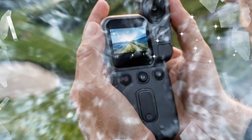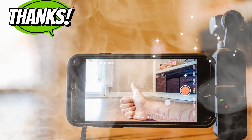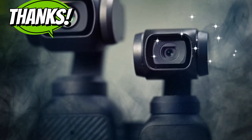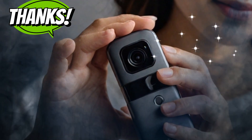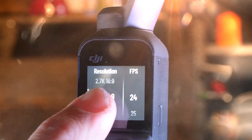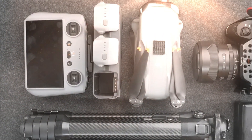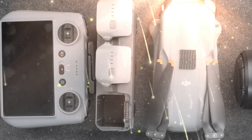Redesign and Enhanced Build Quality: The DJI Osmo Pocket 4 is rumored to boast a more robust and slightly larger frame, weighing around 190 grams. This increase in size is due to the advanced components packed inside, but DJI is ensuring it retains its signature portability. The new design includes an ergonomic grip for better handling during extended shoots. A standout feature is the rumored 2.5-inch rotating touchscreen, a significant upgrade over its predecessor's 2-inch display, with a resolution of 480 by 800 pixels and 800 nits of brightness, ensuring excellent visibility even under direct sunlight.